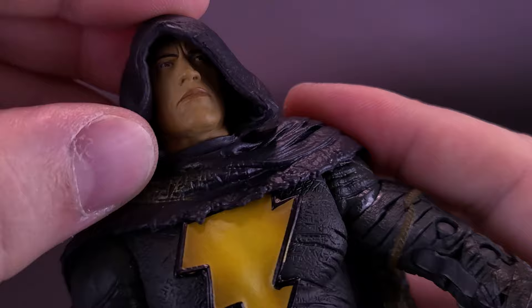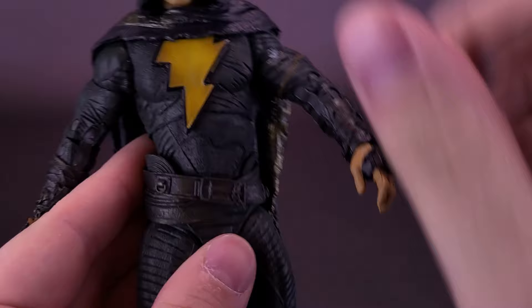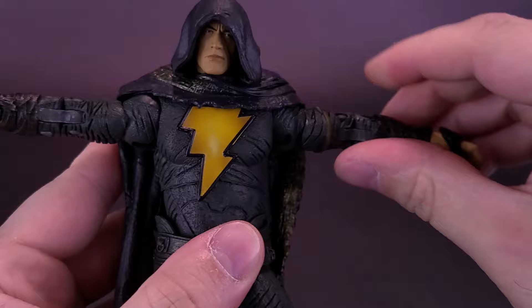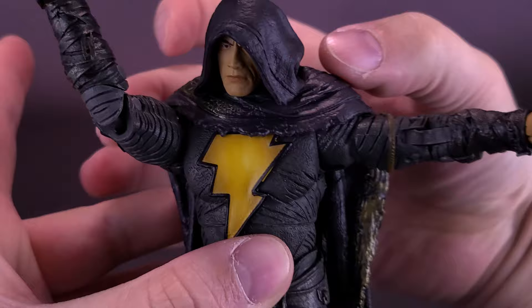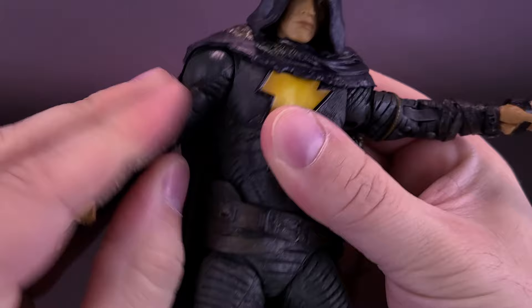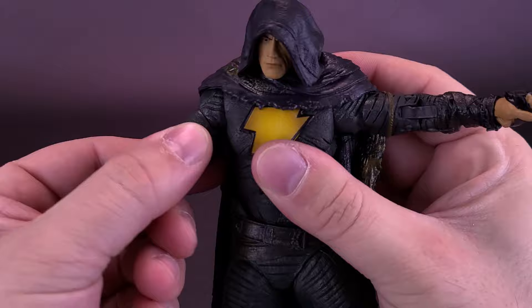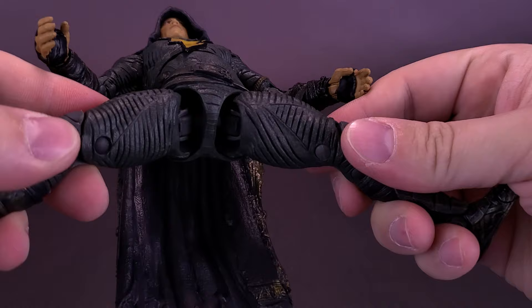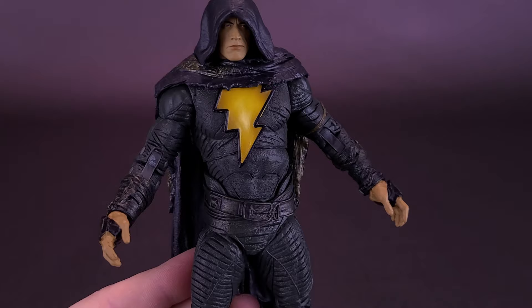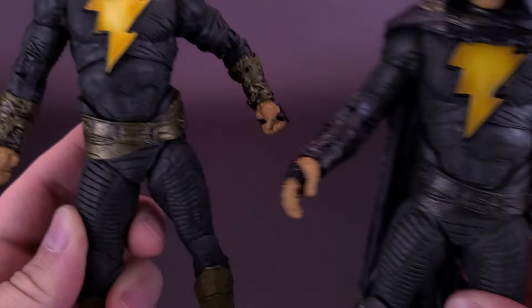Despite the big bulky cape, the figure still has an upper torso ball joint and a lower torso ball joint just below the belt area. The arms come out at a 90-degree angle bend and can rotate around somewhat, but the cape jetting out so far from the shoulders causes some problems rotating the arms all the way around. The bicep has a swivel, there's a double hinge on the elbow, and the hands rotate all the way around and hinge back and forth. All the sculpting work on the costume carries over to this figure as well.